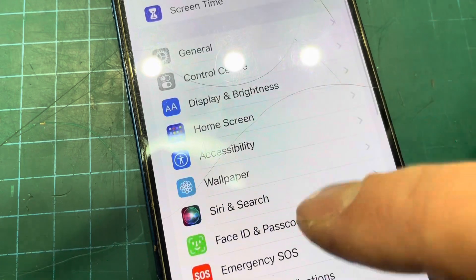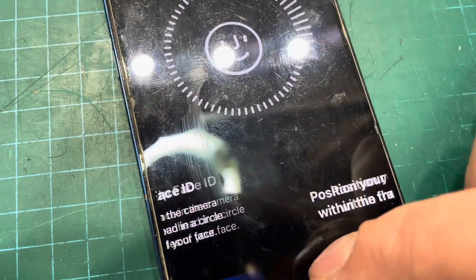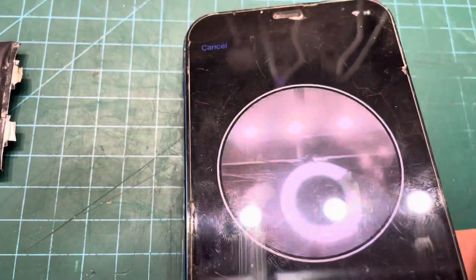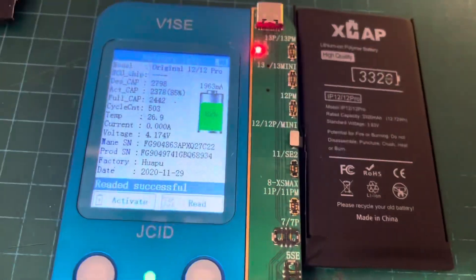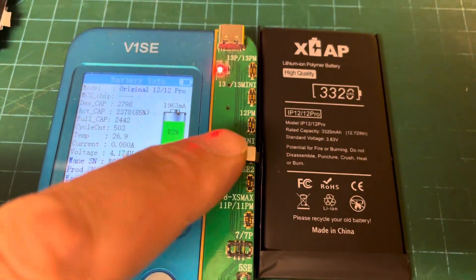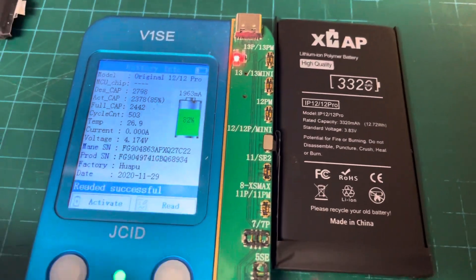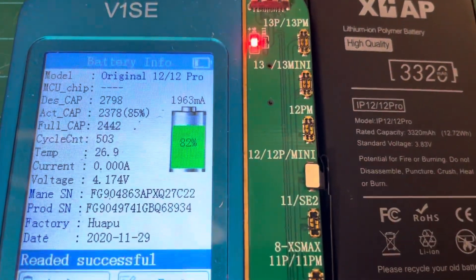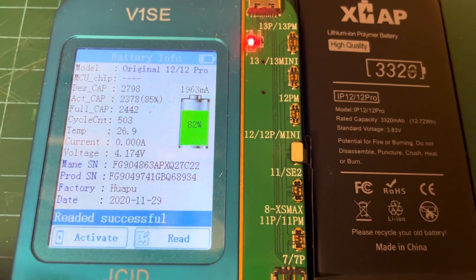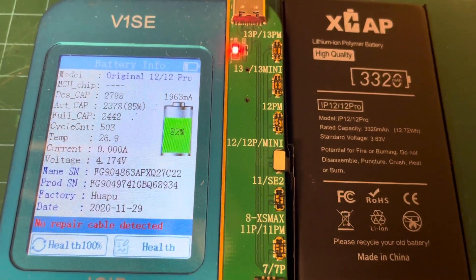One other thing I just need to have a look at is the passcode and face ID. So I'm going to use the battery reading tool. We'd have to press activate, but until I connect the external flex ribbon cable we can't activate it. But we're just going to see what happens - there's all the information about this battery. We need to put the repair cable in and then we can do the health and we can do everything else.